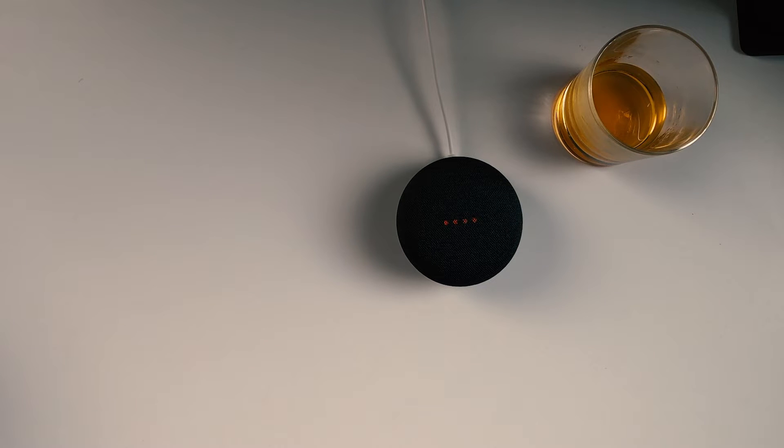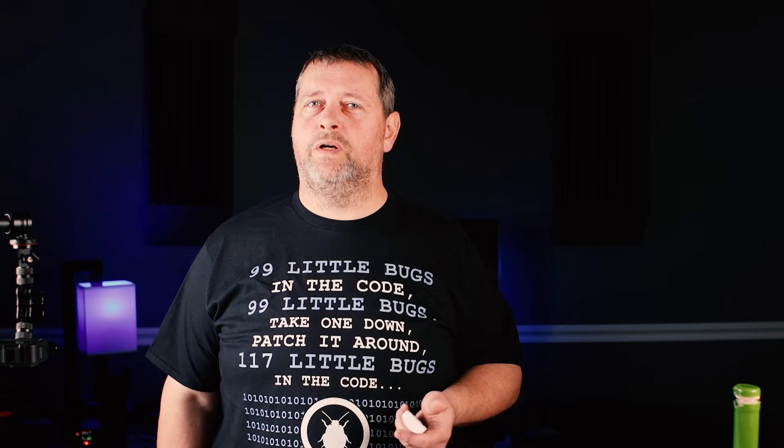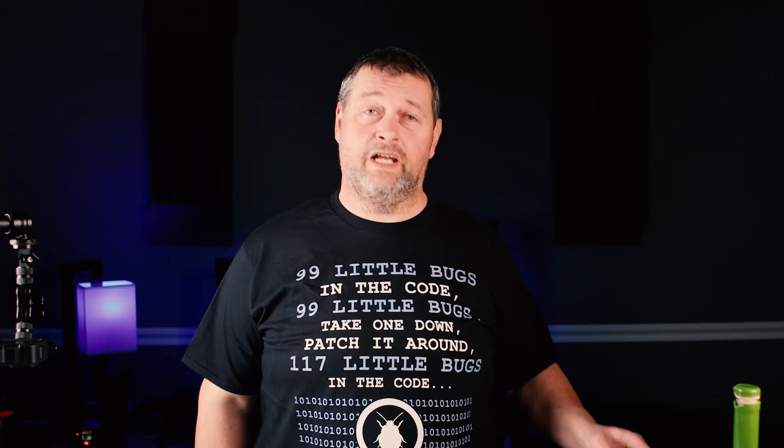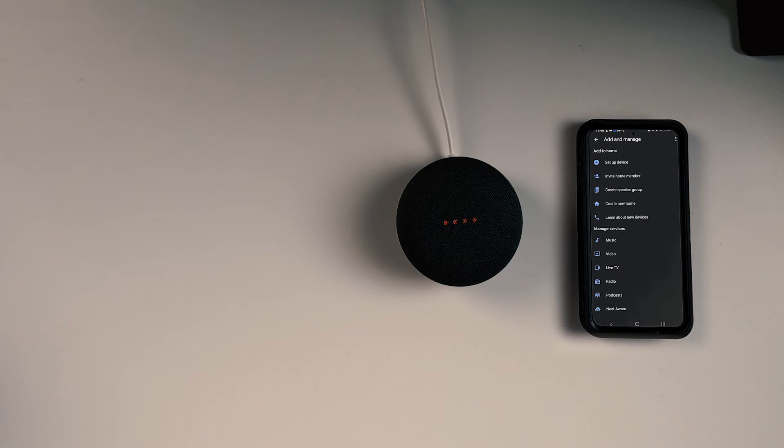Next, let's get it added to Home Assistant. First thing we need to do is add it to Google Home and configure it. I'm doing this on an Android device, but there is a Google Home app available for iOS as well. For those of you that have multiple SSIDs or VLANs, you'll want to be on the same SSID as the Nest Mini. It'll make setup faster and easier. Launch the Home app and tap the plus in the upper left corner, then tap 'Set up device', then tap 'New device'. Choose your home and tap next.